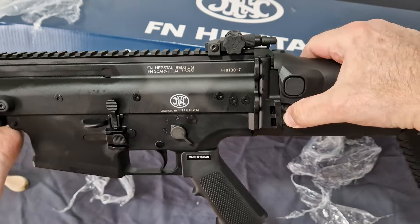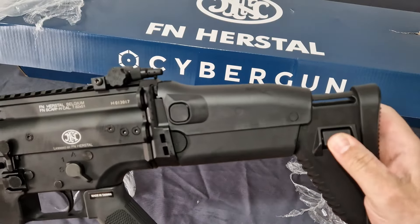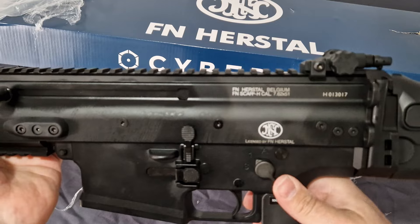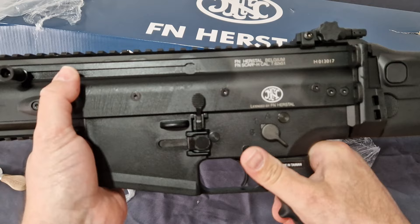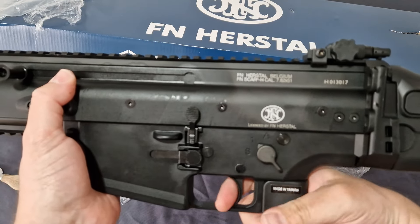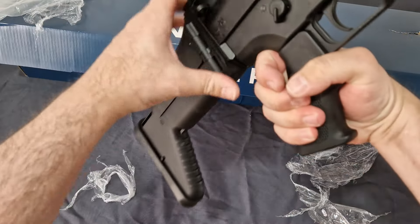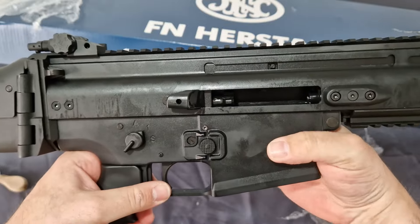You do get your folding stock, adjustable cheek weld, and obviously you've got your usual button here which goes out and all the way in. The safe is in there. Fun mode. Semi. Safe. Nice, weighty, heavy trigger to it. Lock your bolt to the rear — let's check both sides. Got a nice bit of grease. Drop that bolt for you.